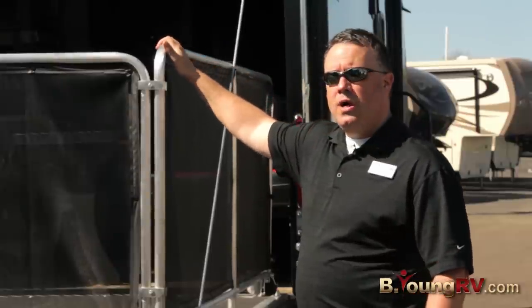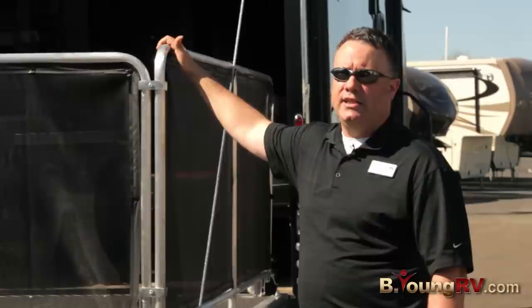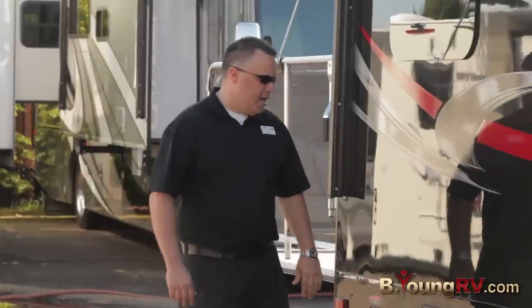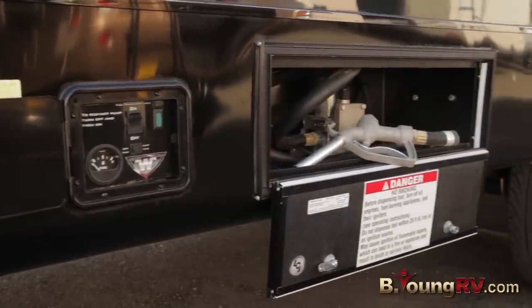You can fit most two-seater side-by-sides in this rig. Some of the nicer features include power stabilizer jacks front and back. And one of the nicer things they thought of — they have your fuel pump under the awning.